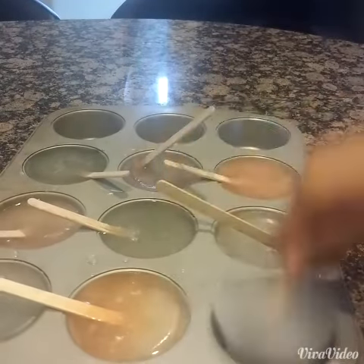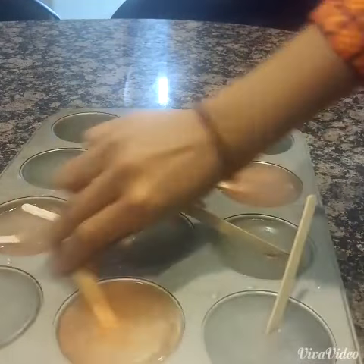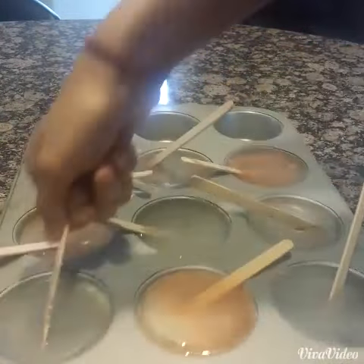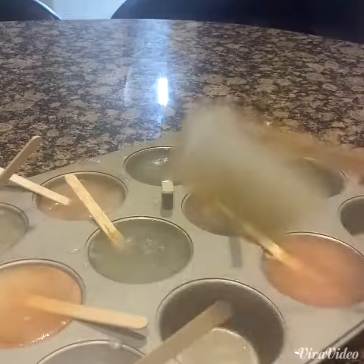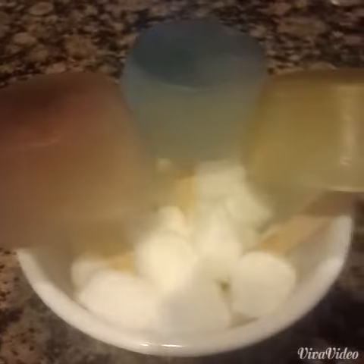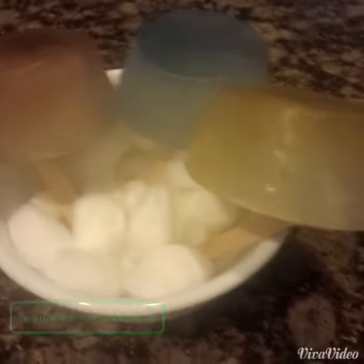To take them out, just take the stick and wiggle it around a little bit, and then it'll just come out. If that doesn't work, you can just put it under warm water. And that's it! Thanks for watching. Like, comment, and subscribe for more videos. Check the description box for more information.